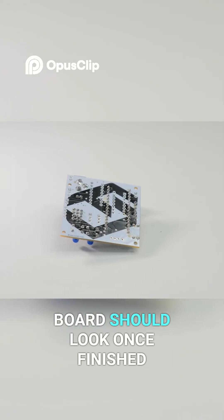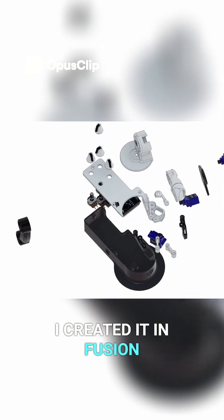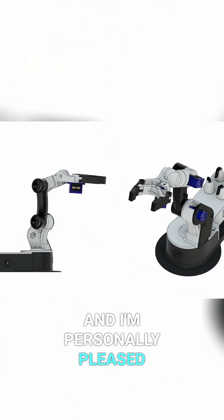This is how the board should look once finished. It's time to present the 3D design. I created it in Fusion 360 and I'm personally pleased with the result.